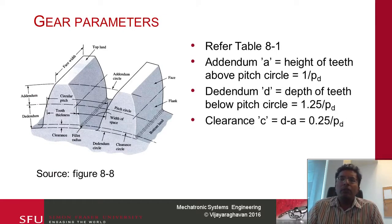There are more gear parameters — refer to table 8.1 or 8.8. If you look at the pitch circle, going up reaches the tip and going down is known as the dedendum. The addendum is the height of the teeth above the pitch circle, typically given as 1 over Pd. The dedendum is the depth of the teeth, given by 1.25 divided by Pd. The clearance is basically the gap: if you put the other teeth in, it will reach the same amount as the addendum, so the clearance c is the difference between the dedendum and the addendum.